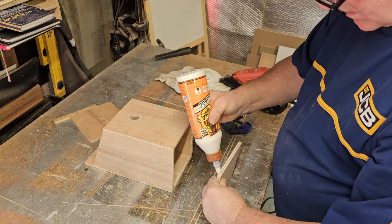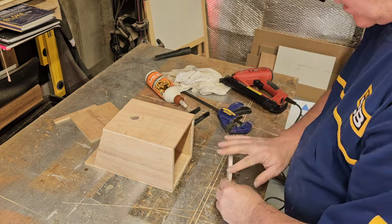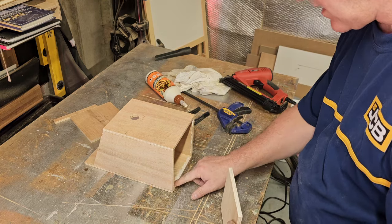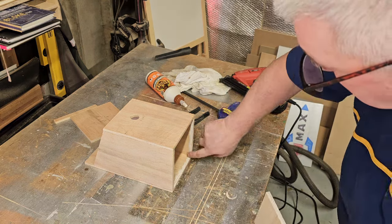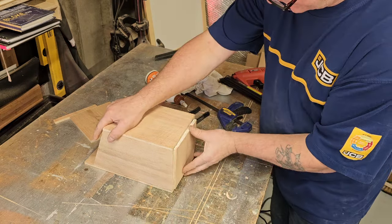This base I'm putting in now — I ended up drilling one or two holes in the bottom just to allow it to breathe, really — a few air holes. Also, if any wet gets in, it allows it to drain.